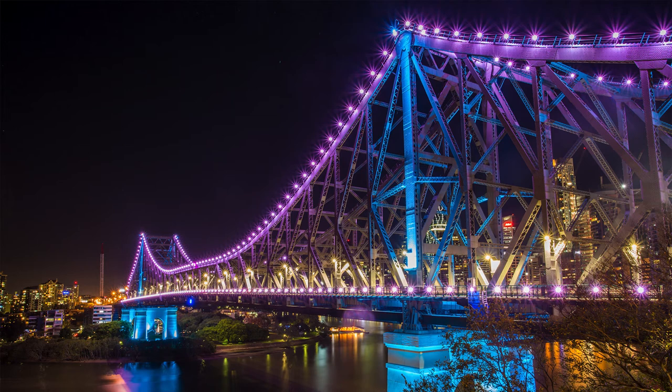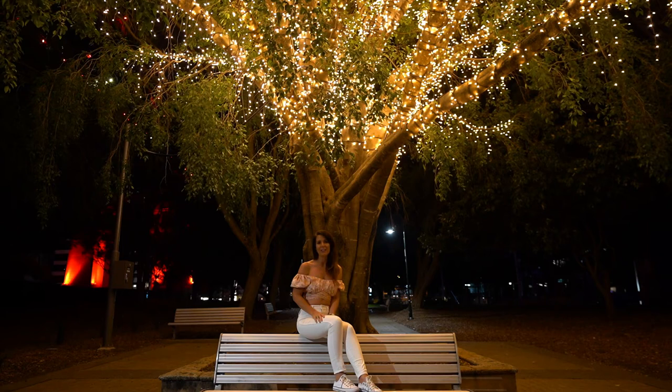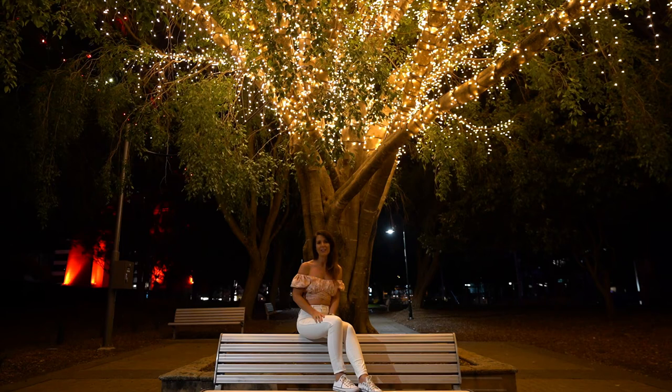I hope you learned a few new things about night photography. Don't forget to subscribe to my channel if you haven't already, and if you liked this video, please give it a thumbs up — I'd really appreciate it. I'll see you again next week for another video. Bye!